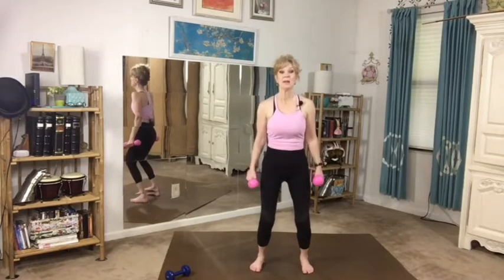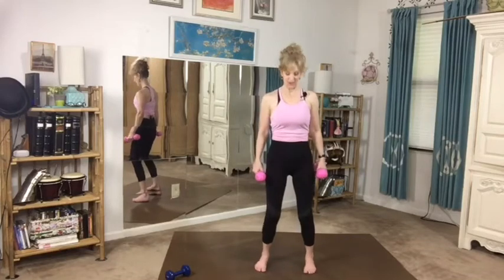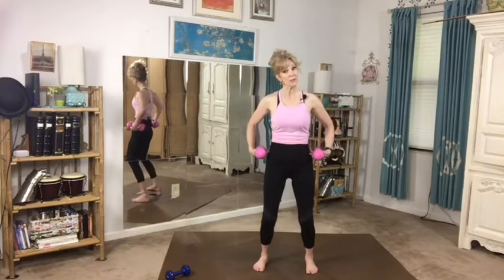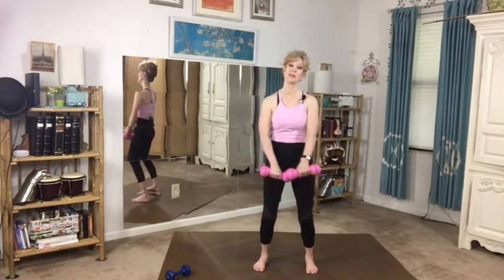Let's start out with our feet right underneath our hips. Bend your knees just a little bit, and make sure that you pull up with your stomach, keep your core tight, lift your rib cage, and roll your shoulders down and back. We're going to keep this bent position throughout this entire workout, and this will help us also get some benefit from the waist down.